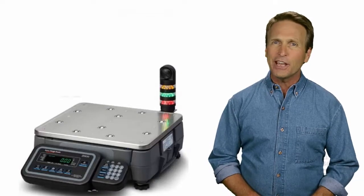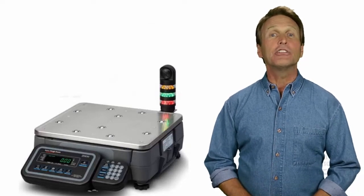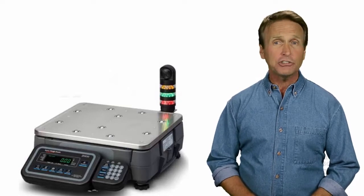In addition to being an outstanding counting scale, the ZK830 can also be set up as either a dedicated check weigher or stand-alone high-resolution bench scale as well.